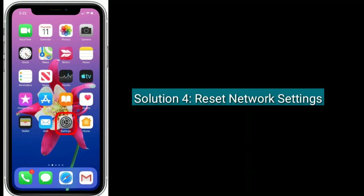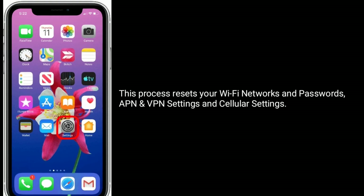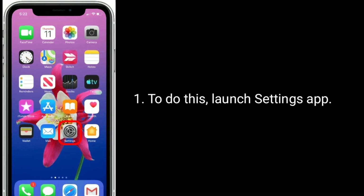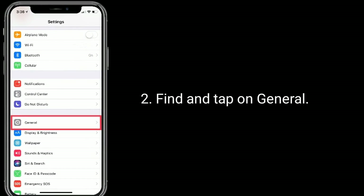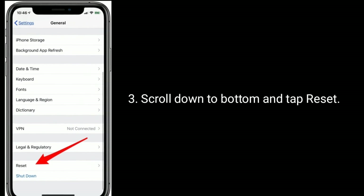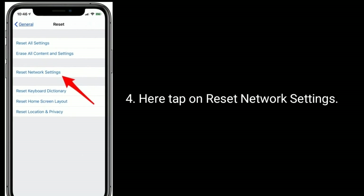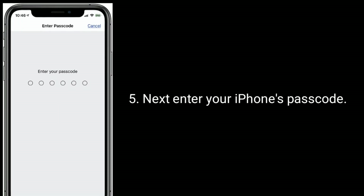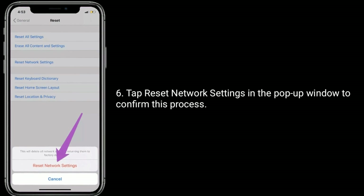Solution four is to reset network settings. This process resets your Wi-Fi networks and passwords, APN and VPN settings, and cellular settings. To do this, launch the Settings app, find and tap on General, scroll down to the bottom and tap Reset, then tap Reset Network Settings. Enter your iPhone's passcode, then tap Reset Network Settings in the pop-up window to confirm.